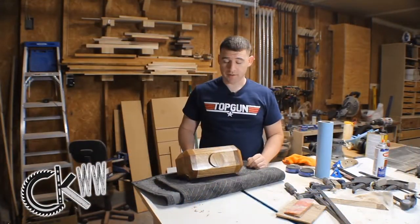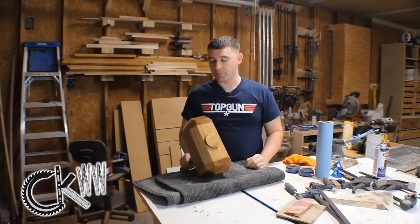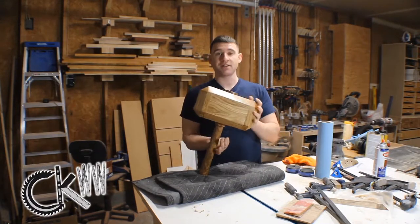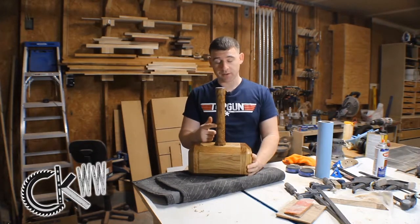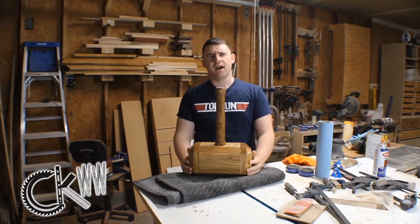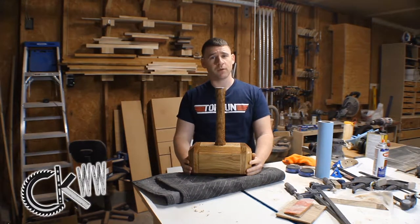That turned out just beautiful. I am overwhelmed with joy at how this thing has turned out. The last thing I want to do before I can call this done is wrap the handle with some 550 cord. This is something I've never done before. I feel like I say that in every single one of my videos — this is something I've never done before — but that's kind of the point, isn't it?